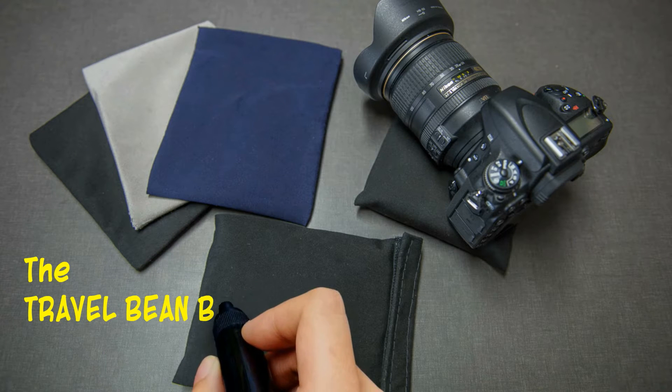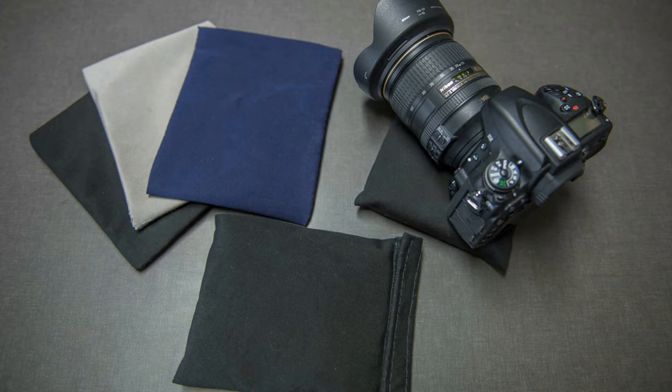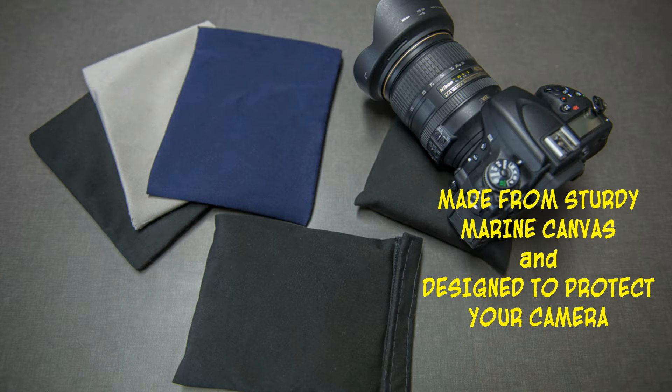I'm going to tell you about this great bit of equipment that every photographer should have, called the travel bean bag. This bag is quite a unique design. It's made from sturdy marine canvas, which means it's waterproof and dirt and dust is just going to brush off. It's very soft, so it's also designed that you can put your camera on it and it will protect your camera.